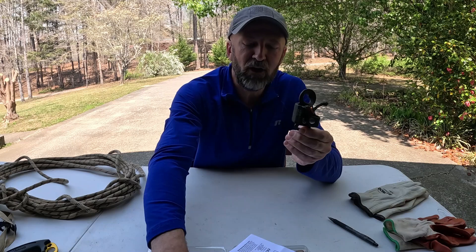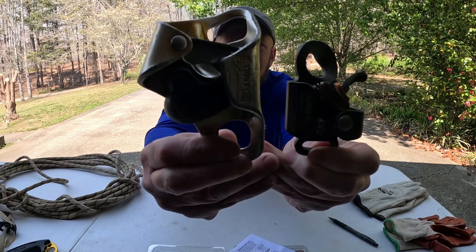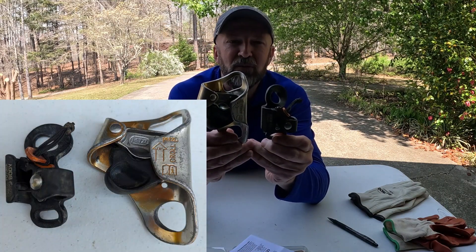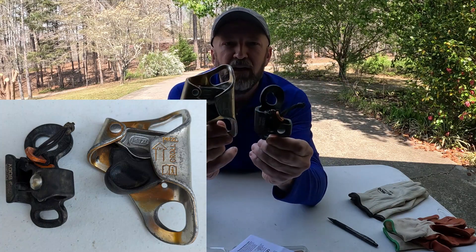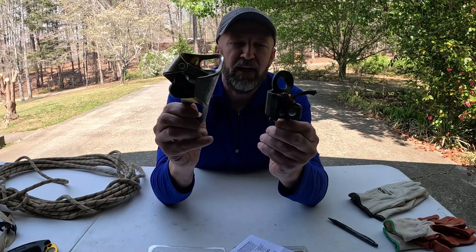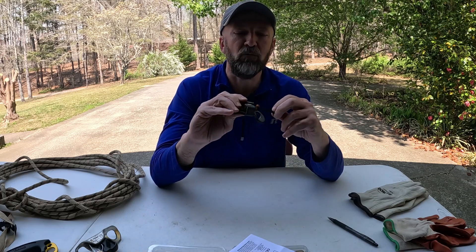This is the Futura, and I'm going to hold up next to it a Petzl Crow. These are both body ascenders or chest ascenders. I use them in a SRT frog system, and you can clearly see that the Futura is about half the size of the Petzl Crow. And that's why I wanted to give it a try — I'm looking to minimize my system, so that's why I chose the Kong Futura.